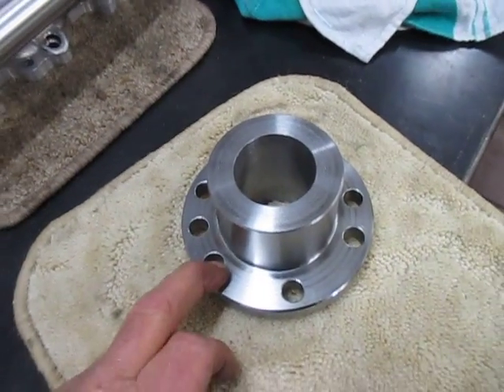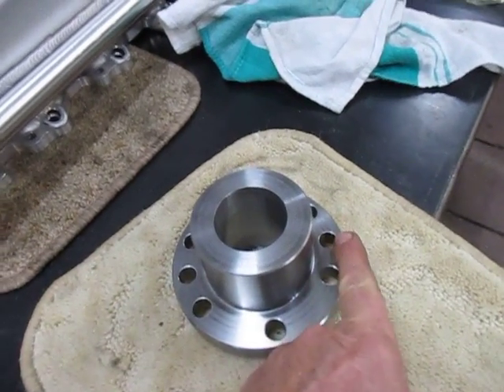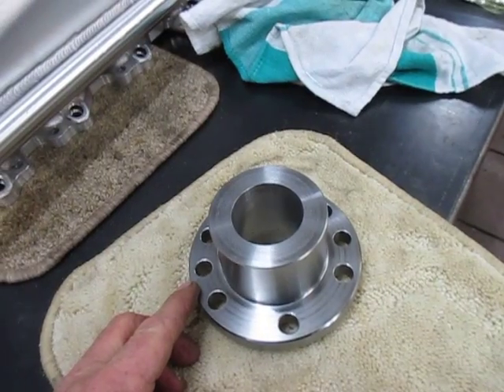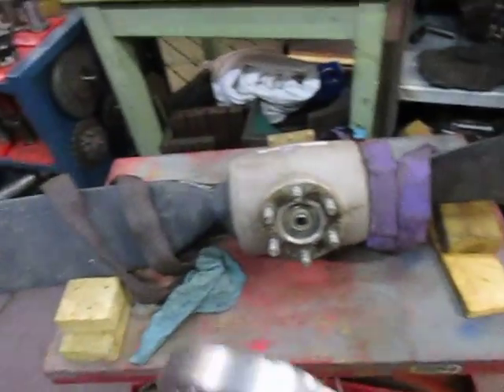The bolt holes are slightly oversized at 13mm for half inch, so there's about 0.3mm clearance on those bolts. And the two holes for the dowel pins have been reamed to half inch exactly. So now we need to see whether this is going to work.